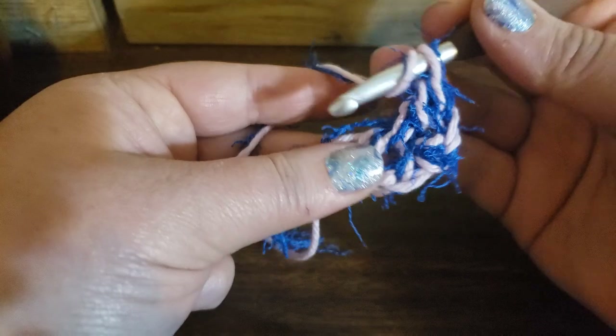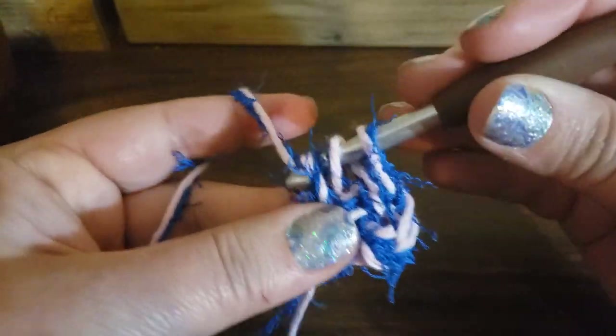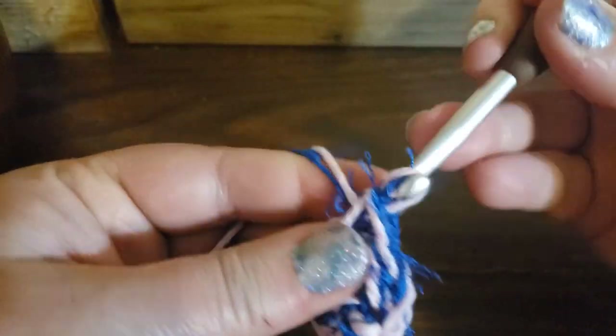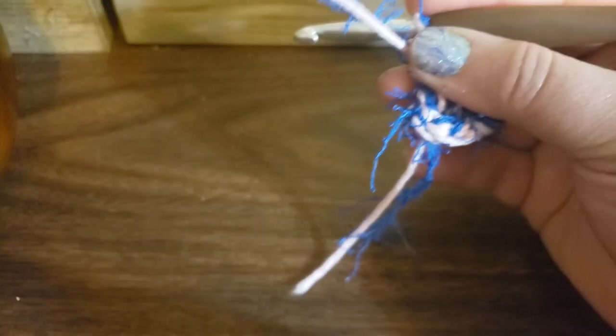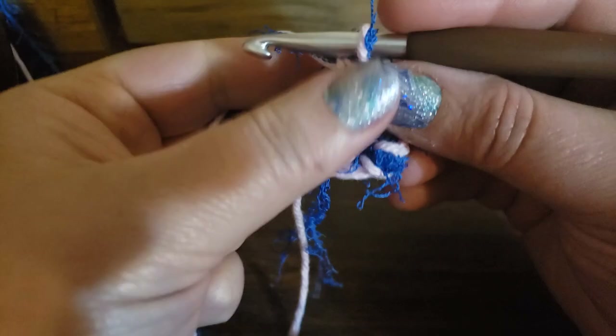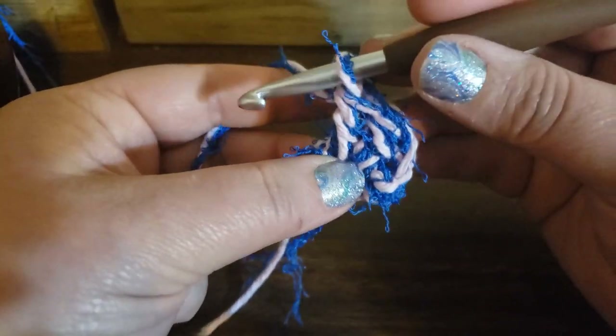Another double crochet: yarn over, poke through that hole, yarn over, pull up a loop — you've got to work it — pull through two, pull through two. So I've got two double crochets. I'm going to do this until I have about eight or nine in there. I'll pause this video so you can see that.